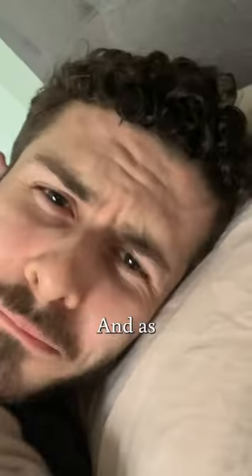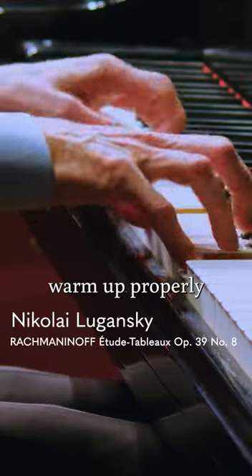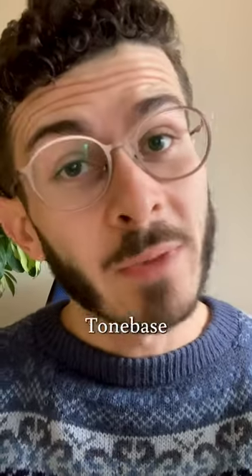I live in a place with a very cold climate, and as the days are getting shorter and the weather is getting more and more freezing, it's especially important that we warm up properly before we play piano. The problem is I get bored really easily doing the same old warm-ups every single day, so I decided to turn to some tone-based artists for help.